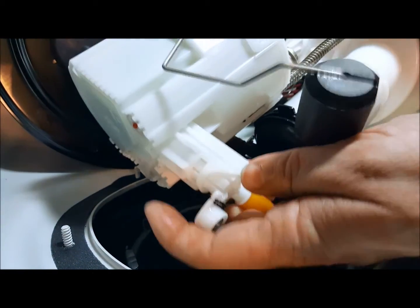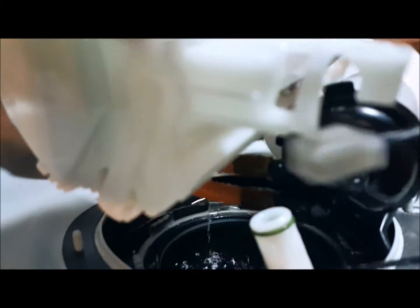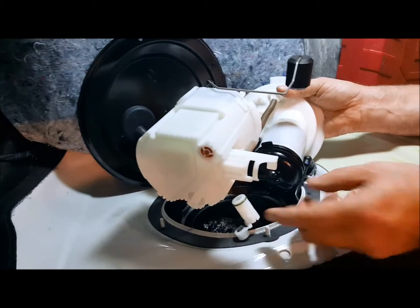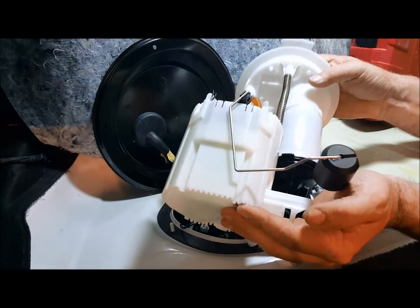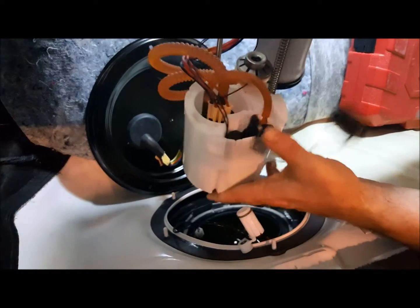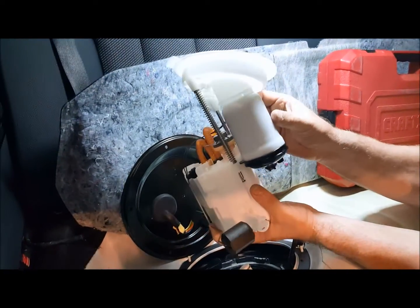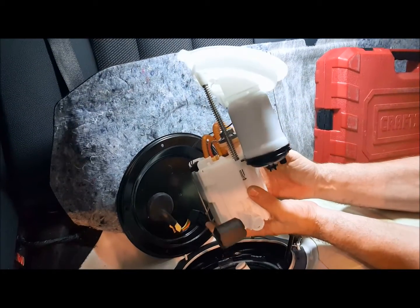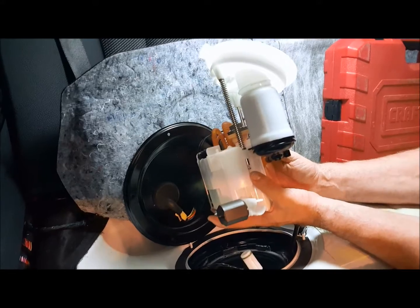So now we've depressed that and this slides up. Right here are those wires that we had to disconnect for the driver's side float assembly, and as you'll see they're connected to the driver's side Venturi feed. Now that we've done this, our pump assembly is completely free and can now be removed from the car to be upgraded or what have you.